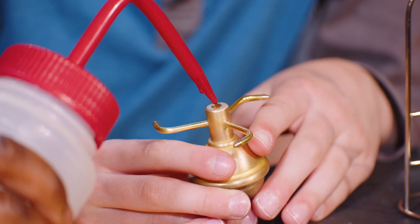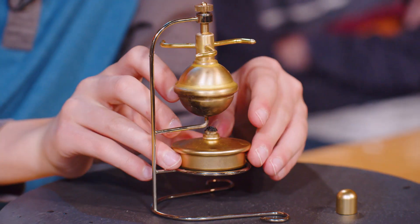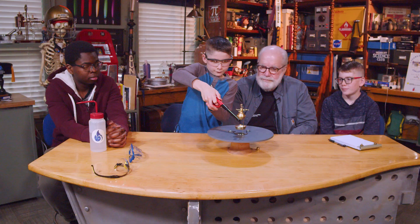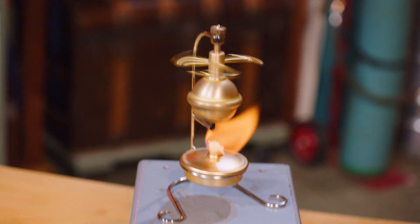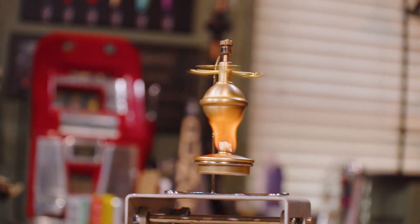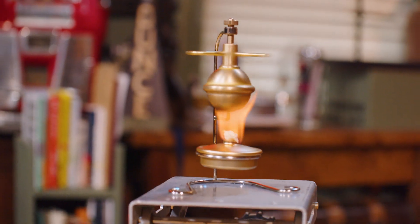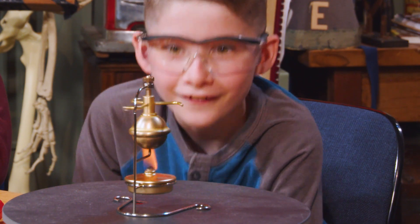Squirt some water in there — I think if that's water, it might be nitric acid, so you've got to be careful. You ready? In case you have an accident, everybody say goodbye, Ethan. We're cooking. There it goes. Oh, look at this! You see the little steam going? It's starting to go. Going faster and faster, getting hotter. We're getting a head of steam on there. Come on, baby, go.